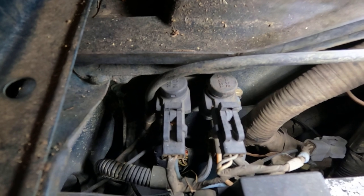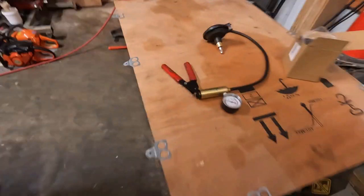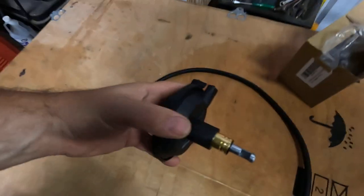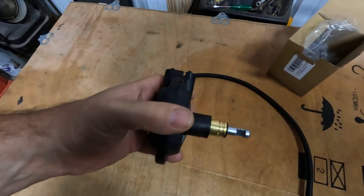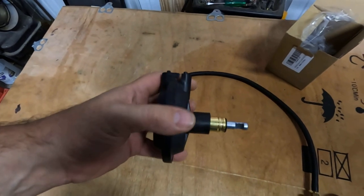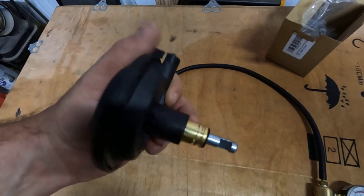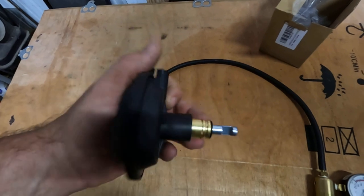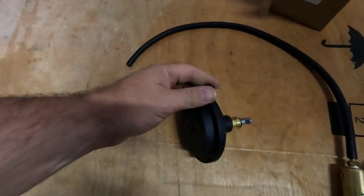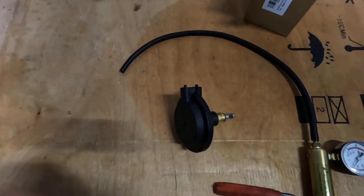Mine was actually this actuator here — it was bad. That's why they tell you, if you don't use your four-wheel drive, to try to engage it periodically. I did for 30 years, but the truck had been sitting a good while and I really hadn't been using it much. That way this won't get corroded and stuck where it's not traveling properly. This new one should fix my problem.